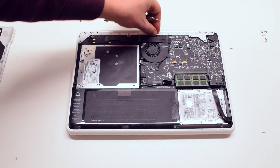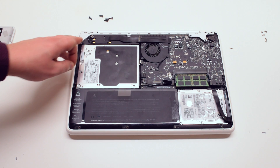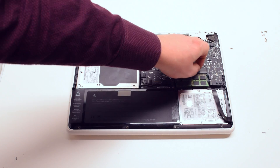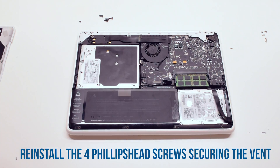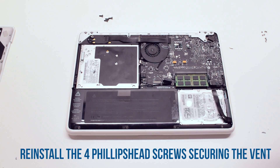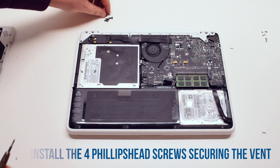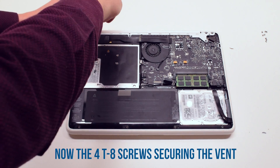Place the vent cover back on. Reinstall it by first reinstalling the four Phillips head screws, then the four Torx 8 screws.